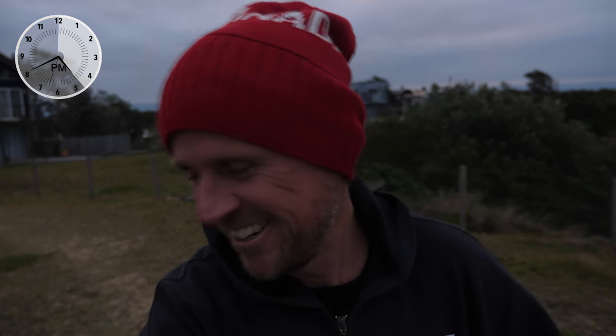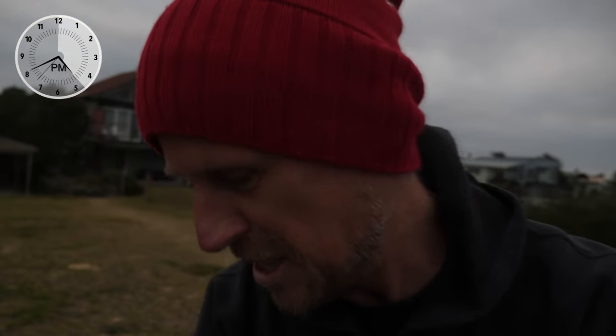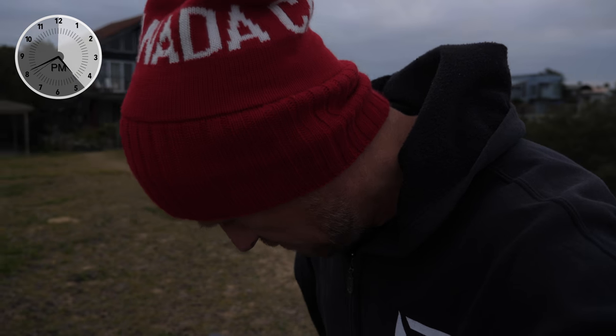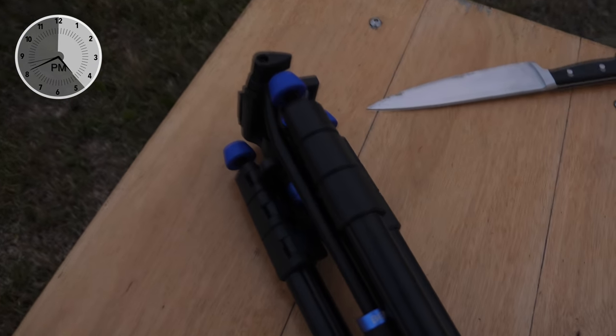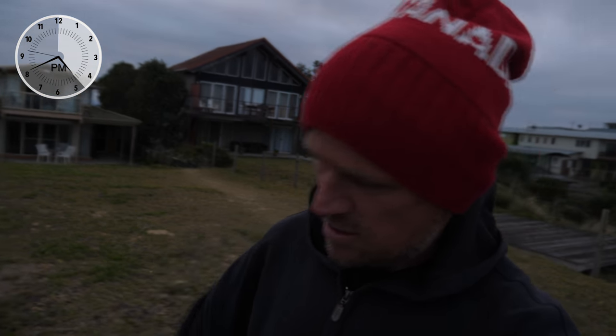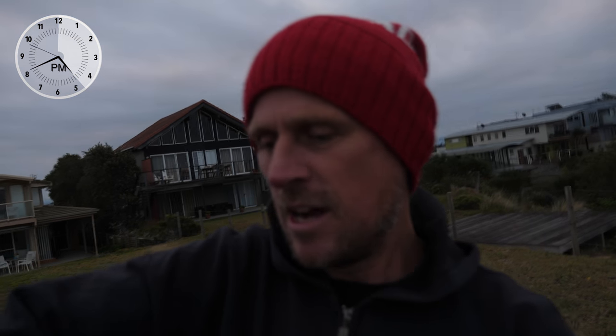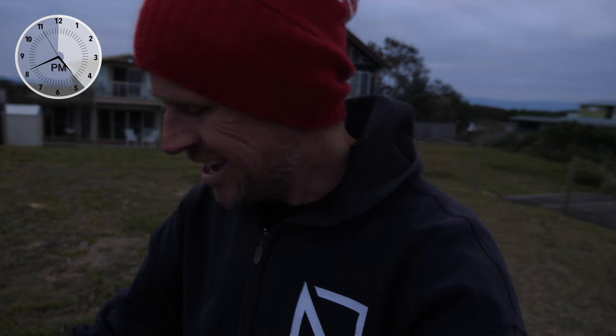If you've ever used a tripod before, tell me how. I know there's not much to them, but I've just never put one together. So this is the Benro Aero 2. Looks nice, doesn't it? I probably should extend it and show you. One of the benefits is it actually becomes a monopod — this leg here extends out and you can make the whole thing into a monopod.